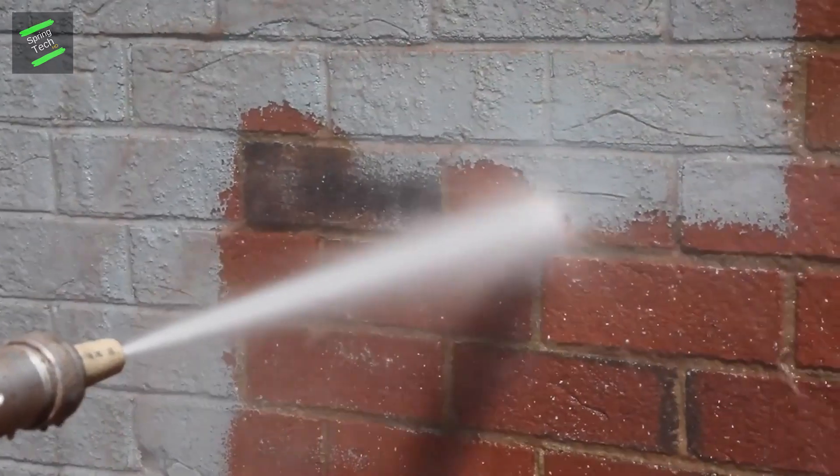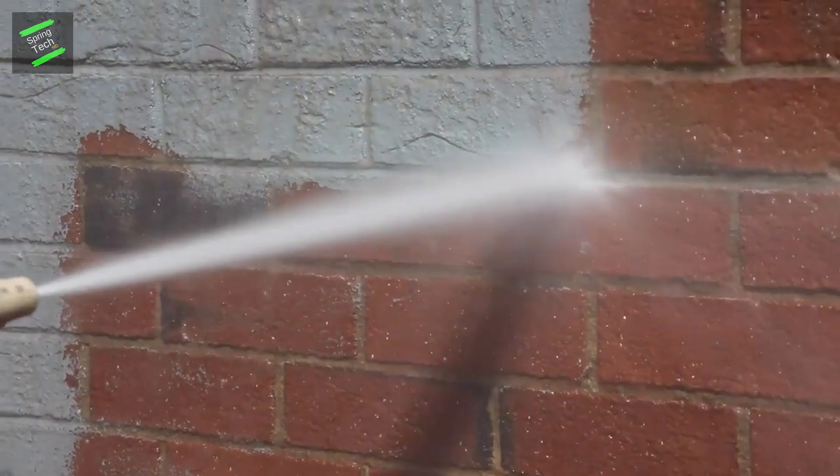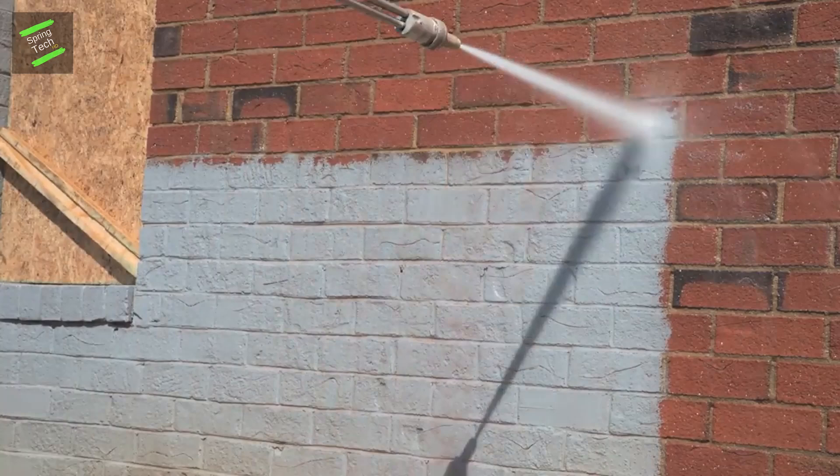Easily remove dry paint layers to bring brick back to its original surface without the use of harsh chemicals — better for the environment and better for your brick. You can also remove paint or stain from wood using this tool, making it a great time-saver for construction workers.